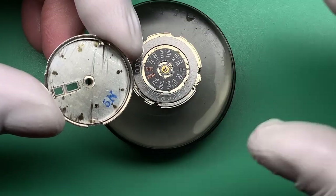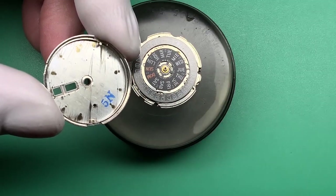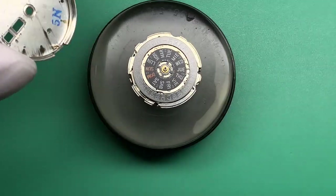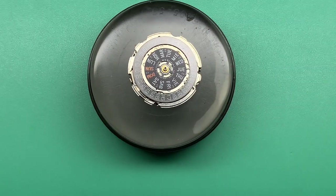Back of your dial is a 5N. Back of your case is a 5D — one month — which is very nice.